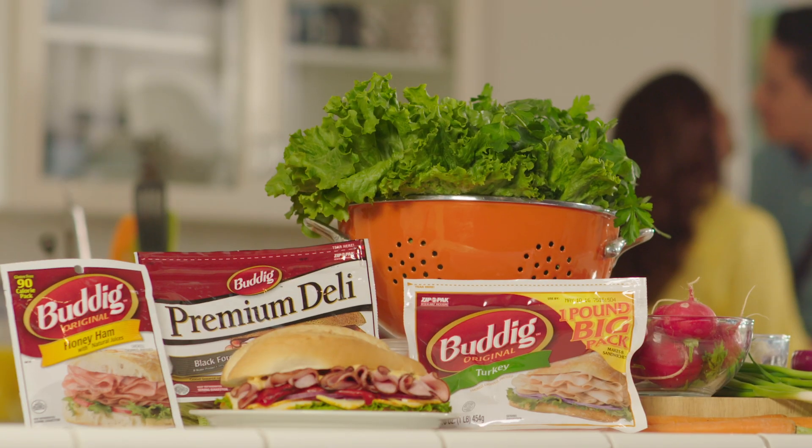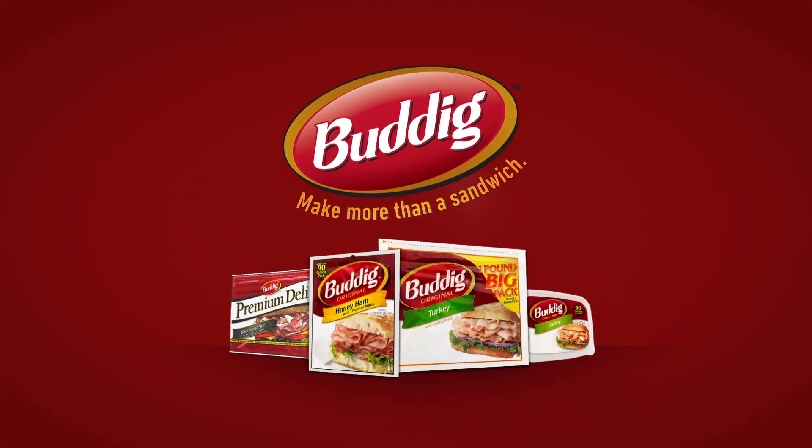I'm happy that my family skips the cafeteria and has a homemade lunch. Buddig — make more than a sandwich.